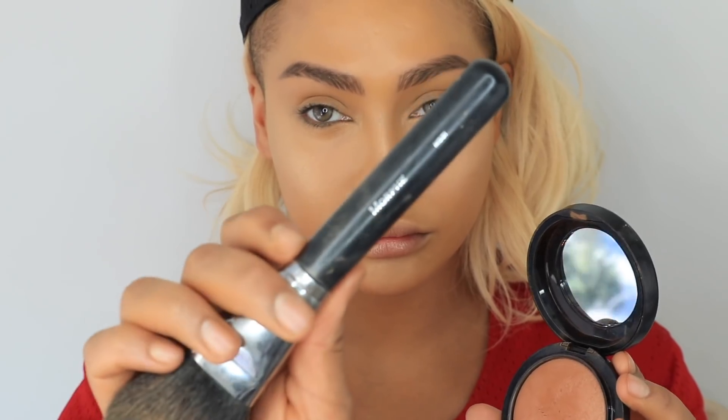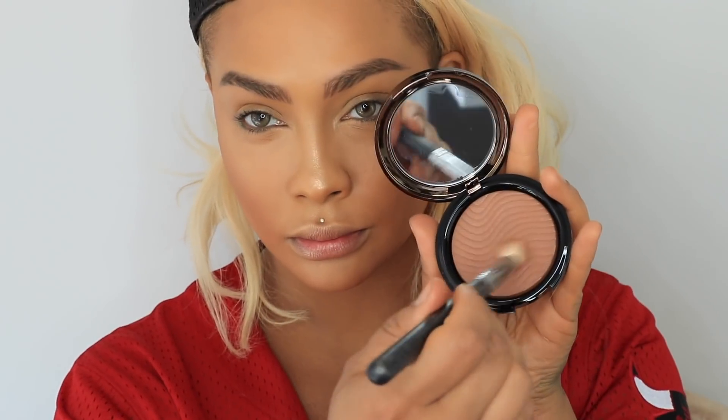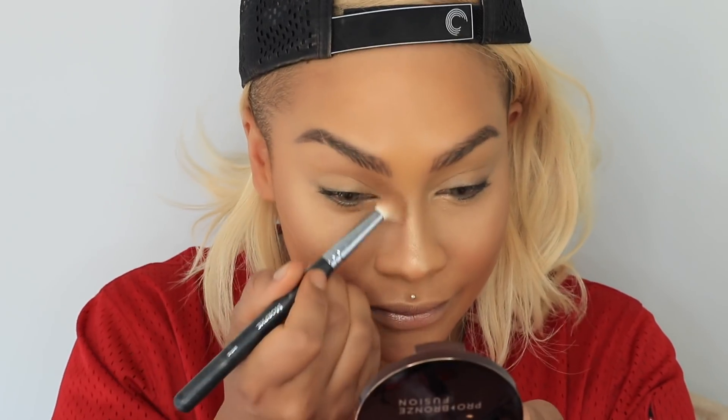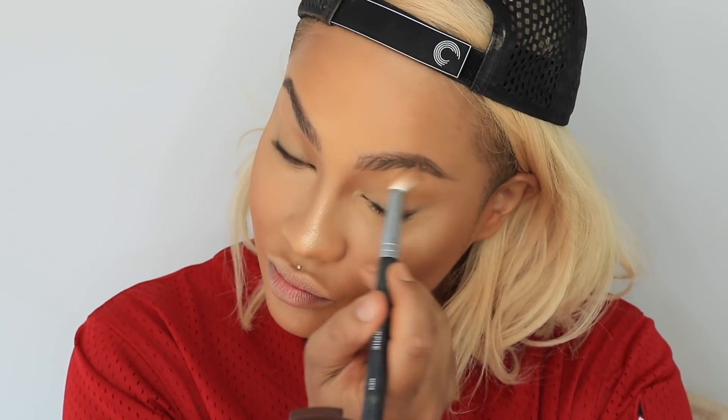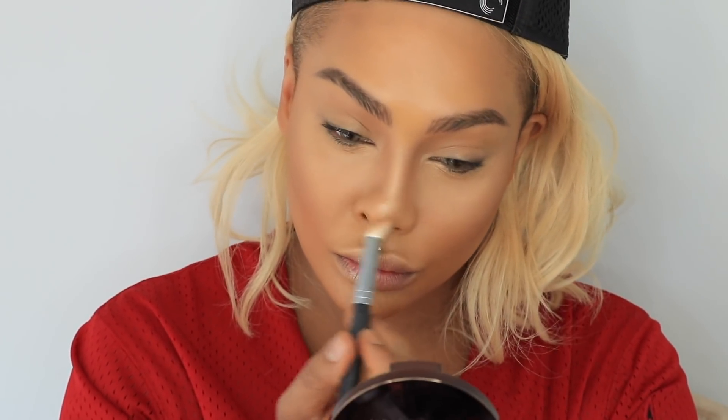Next with my Morphe M551 brush I'm going to go into my Dark Deep Mineralized Skin Finish by MAC and warm up my skin tone and do a nice little contour, pushing most of the product into the hollows of my cheeks and then blending it around onto my neck and across my cheeks. I like this because it's diverse — it bronzes, contours, and adds warmth. Next with my Morphe M516 brush I'm going to snatch up the nose using my Profusion Bronze by Makeup Forever in color 30M.